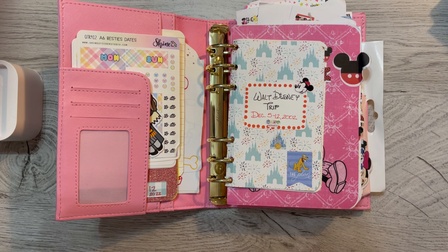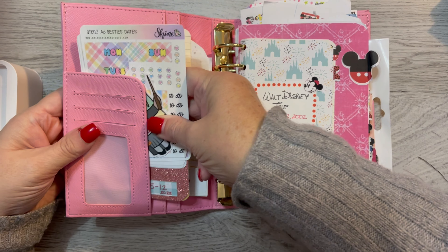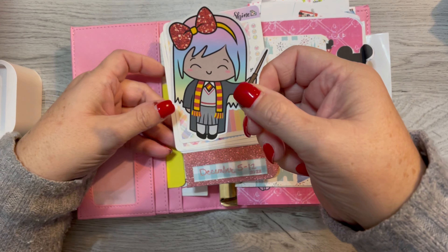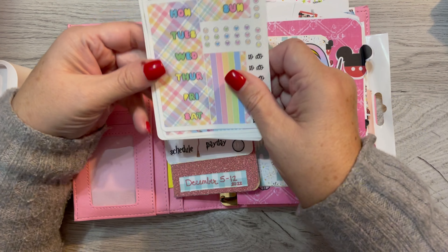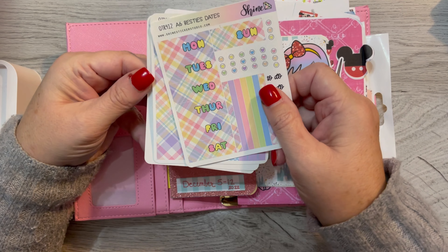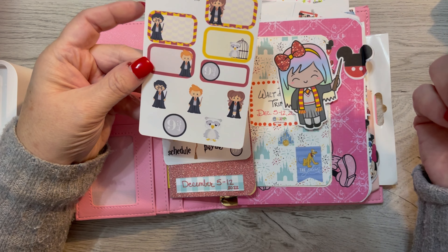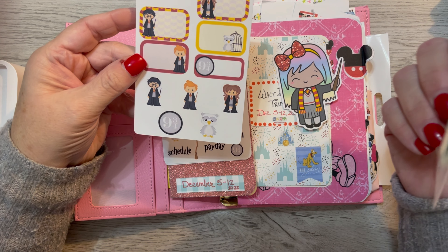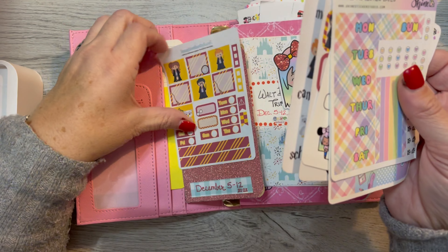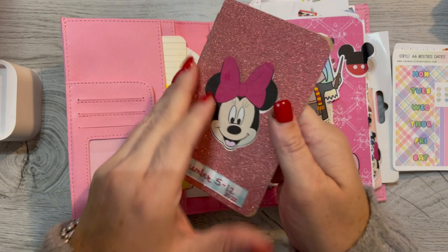Let's just look at it because it's been a little minute. In here I have some kits that I knew I wanted to take. Here is a little Hermione, and this is the Besties little kit from Shine Sticker Studio. And there's some little girl with her ears and some Imagine That by Lori Harry Potter stickers, because we are going to be doing Disney and Harry Potter at Universal.